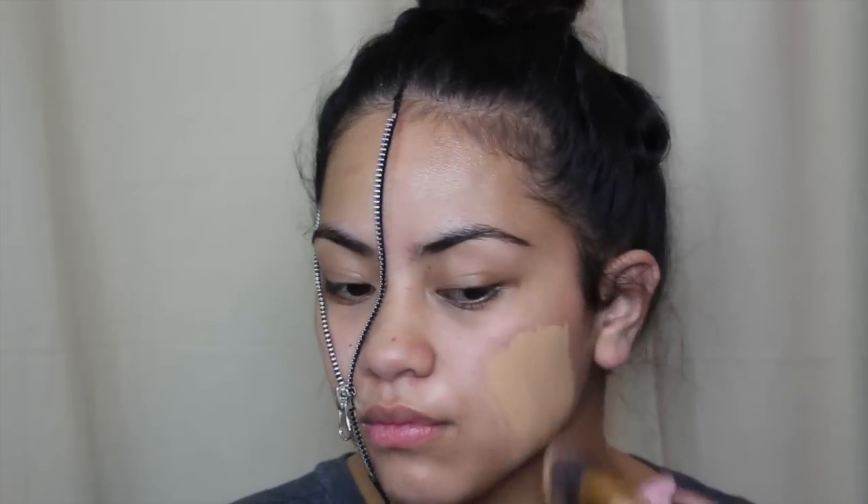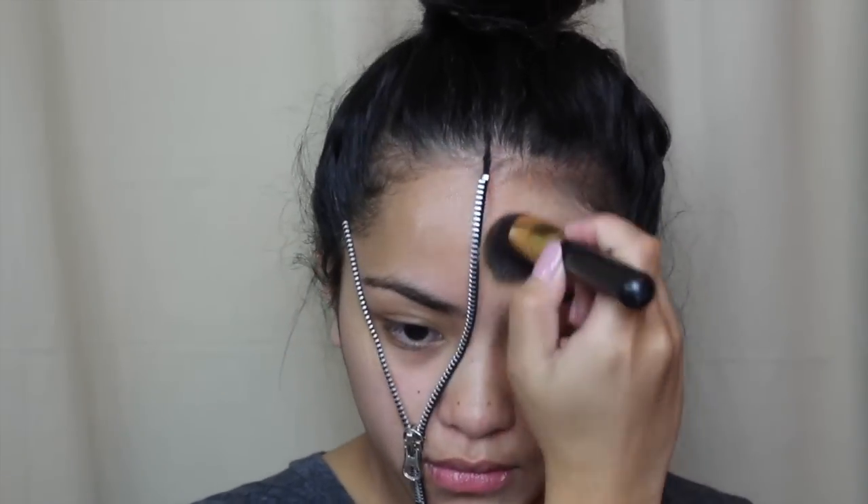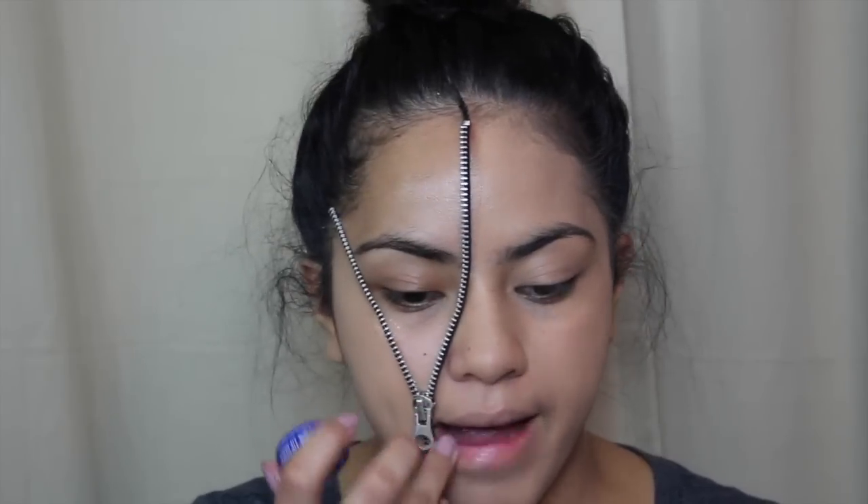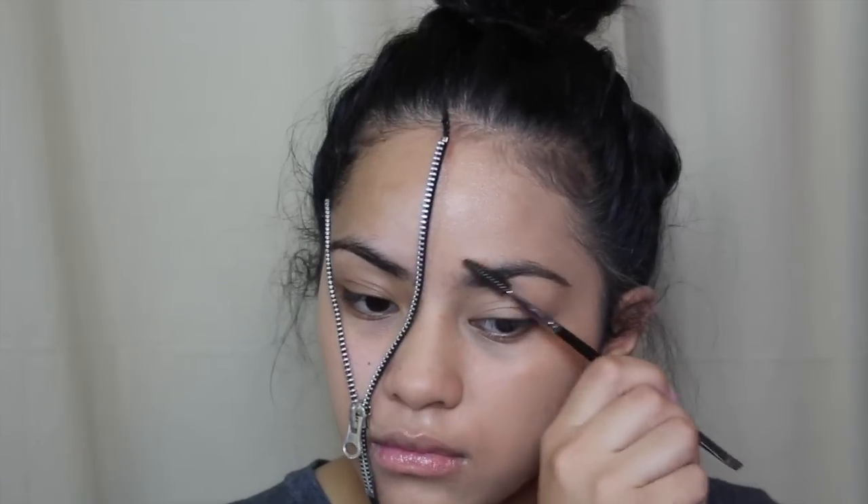Now I'm just cutting the excess off and then I'm going to work on the more glamorous side of my face. I'm applying my CoverGirl Three-in-One Stay Fabulous foundation in the shade Golden Tan, applying some lip medics, and then I moved on to the brows — just doing my normal brow routine. Done!